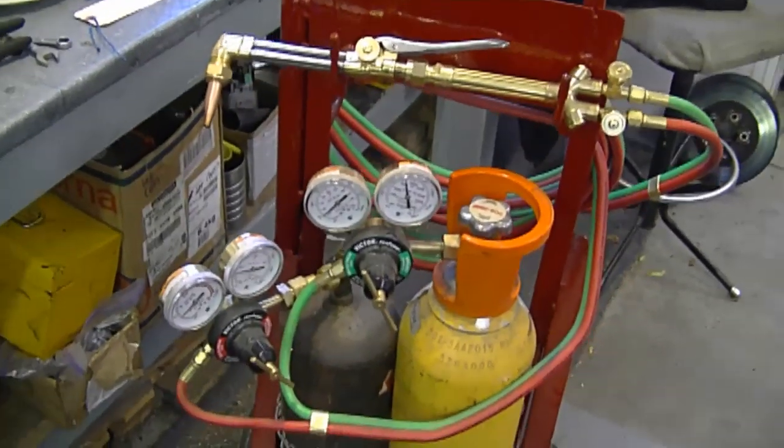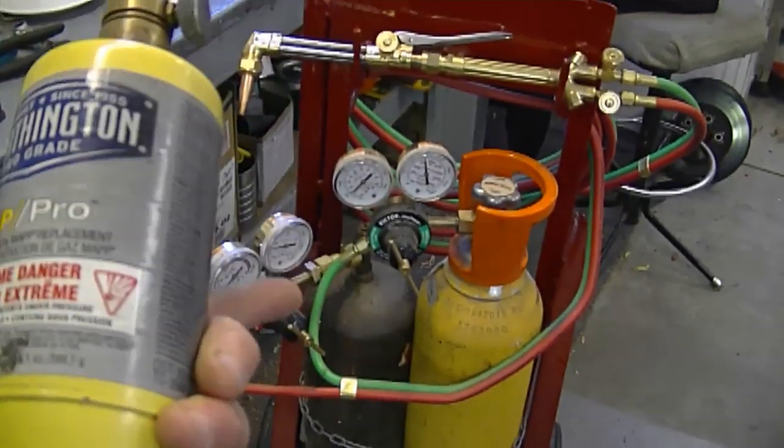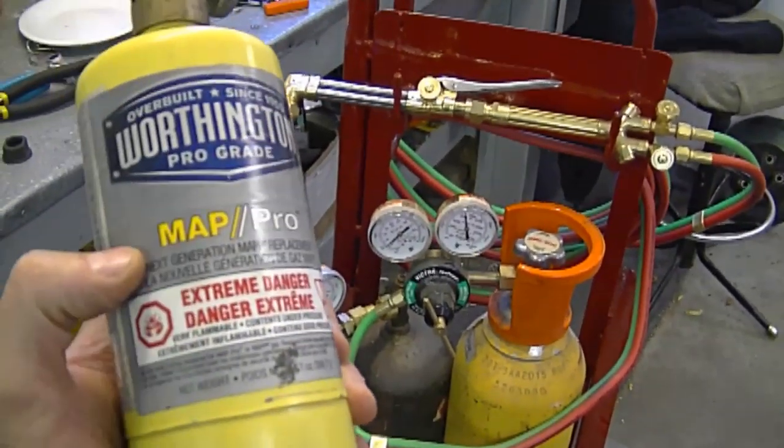If you don't have an acetylene set, then you can use map gas or propane. Map gas is a bit hotter than propane, and acetylene is obviously much hotter than map gas.